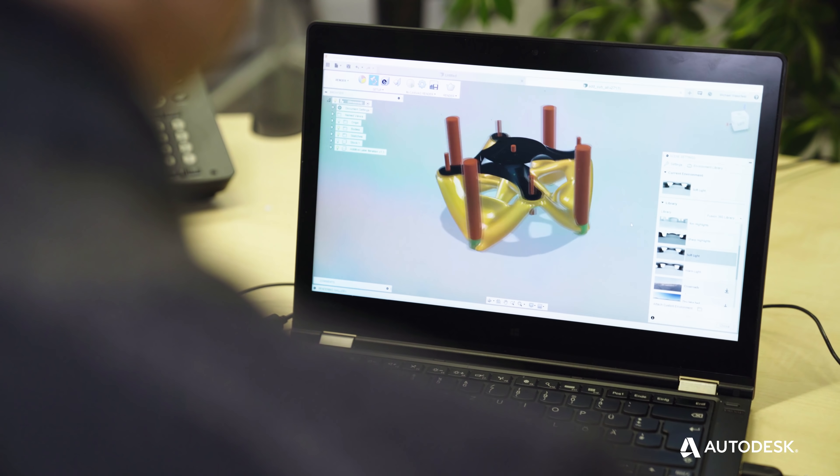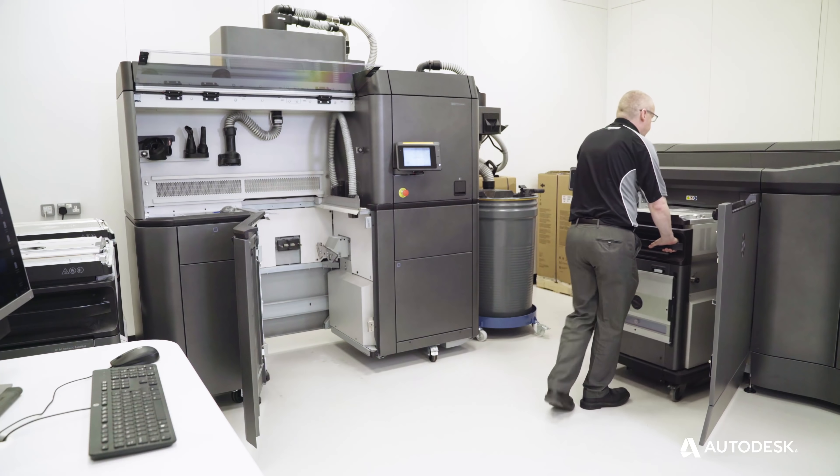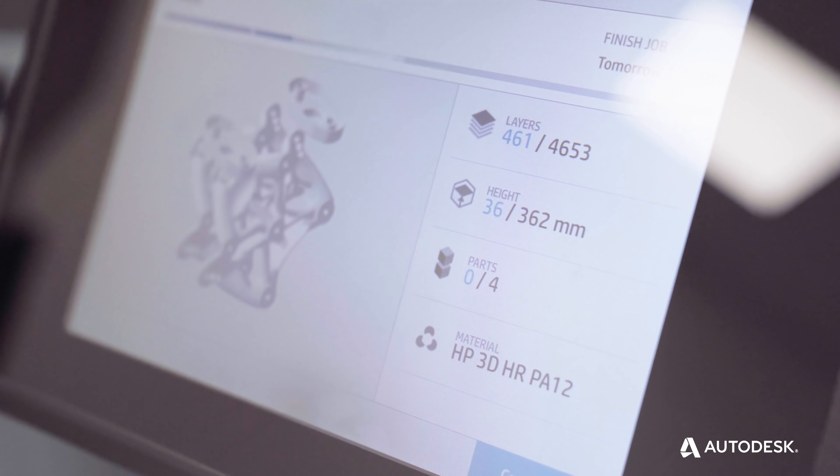That part is designed automatically using the power of the cloud, and we're able to manufacture that part on the HP machines we have available within 24 to 48 hours.